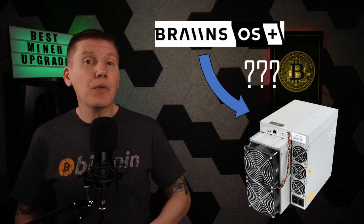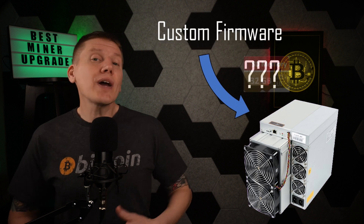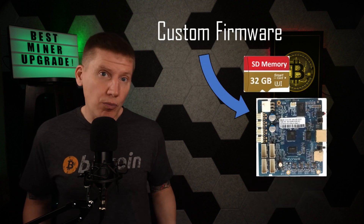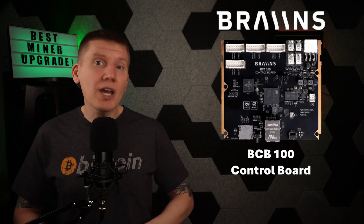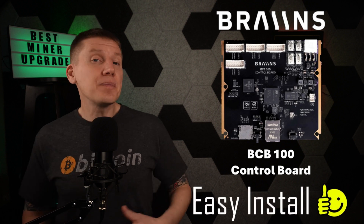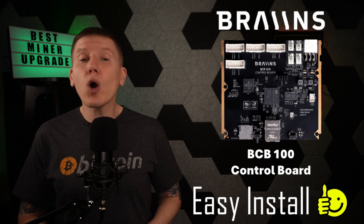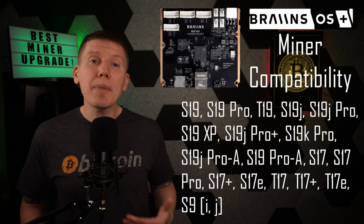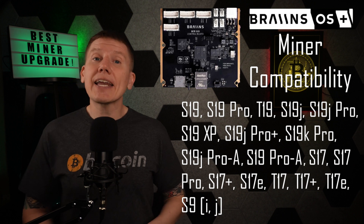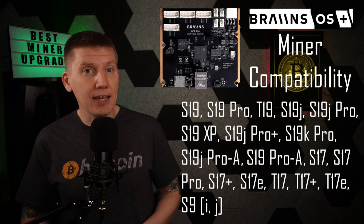The next question is how to get this custom firmware onto a miner. There are methods of uploading custom firmware to SD drives and loading it to the stock control board, but that can be a bit of a pain and only works for certain types of older control boards. This is where the Brains BCB100 control board makes updating your firmware super easy. The BCB100 comes loaded with the Brains OS Plus custom firmware — you just swap the board, turn on the miner, and you're ready to go. The board is currently compatible with these miners, and the Brains team is adding new miner models as fast as they can.